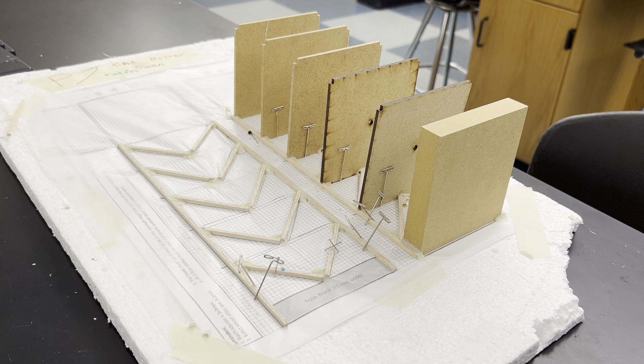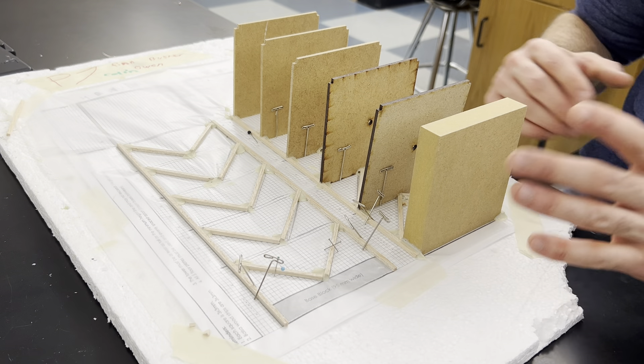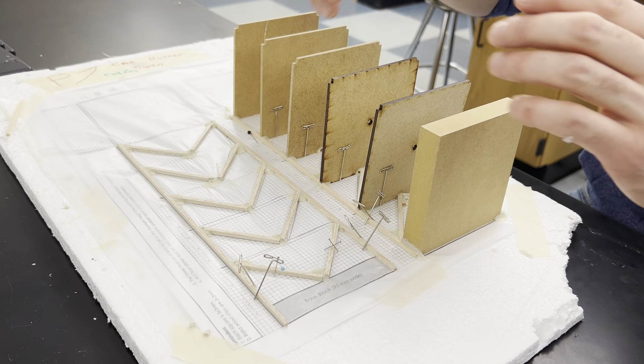All right, people — the hardest, most important step today. Some of you have already passed this step, but what I want to explain today is trying to get this piece to connect to this piece.